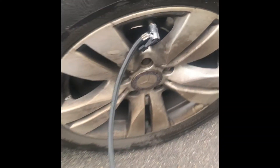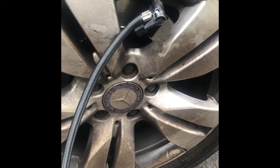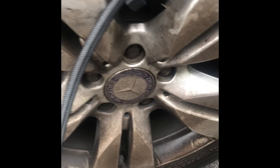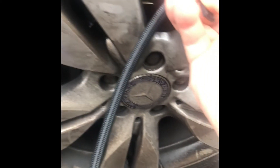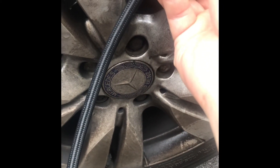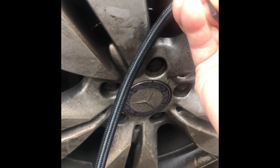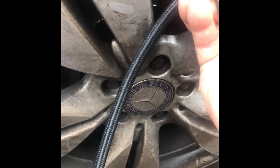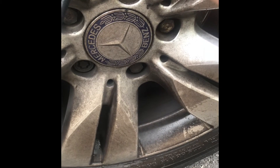So when you have a puncture tire, sometimes the tire is not completely flat, which means you have to first release the pressure until the tire is completely flat. Otherwise, it's difficult for the repair kit to work on the tire completely.